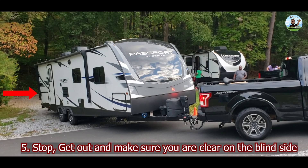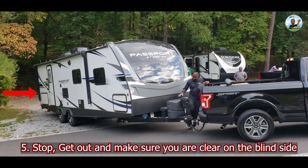Rule number five: stop, get out, and make sure you are clear on the blind side.